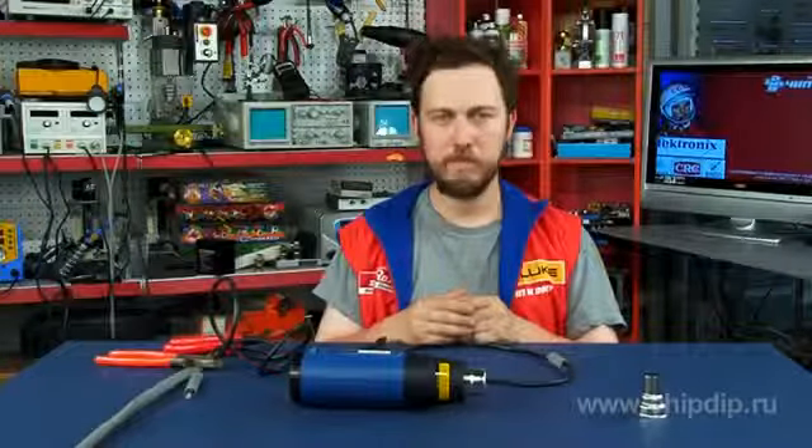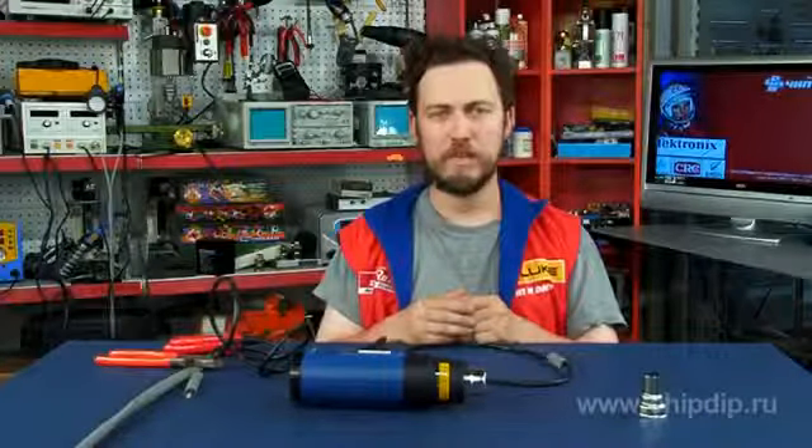Thermofans came in instead of blow lamps. They have another name: hot air pistol or a technical fan. A thermofan, like a blow lamp, generates a strong flow of hot air and doesn't require inflammable fuel. You need only to connect it to an electricity network.